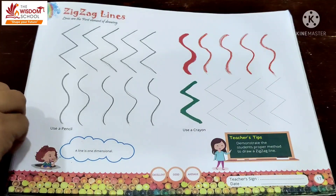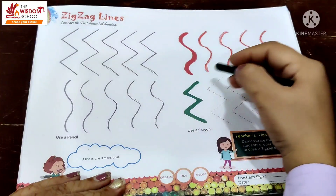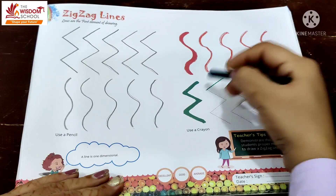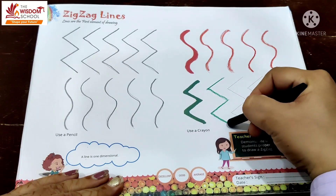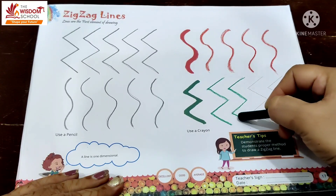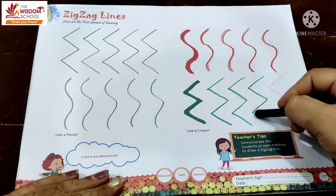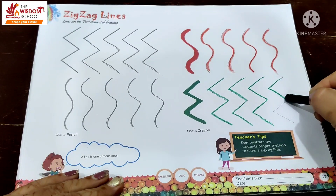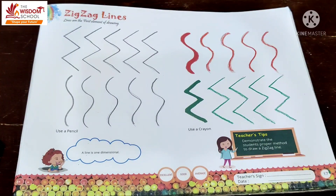और अब कौन सा color लेना है? Green color. This is green color. Start करो — बिल्कुल ऐसे, यहाँ से start करो। वापिस आ जाओ, फिर नीचे, फिर वापिस — ऐसे zig-zag lines। तो आज हमने अपनी artistry book में zig-zag lines बनाईं। आप भी सुन्दर प्यारा करना है। Okay, bye-bye, take care.